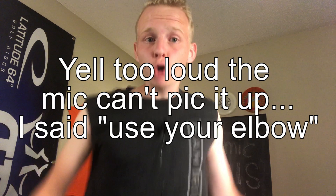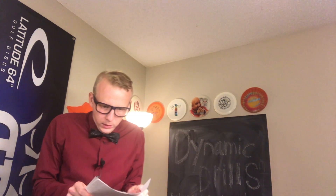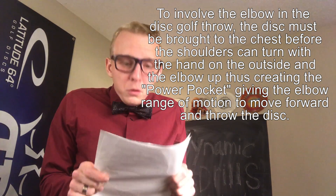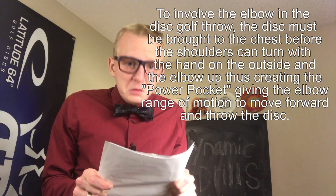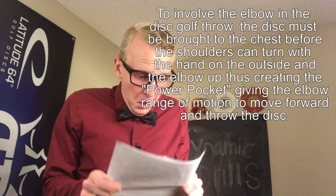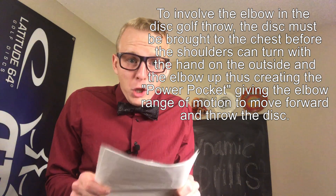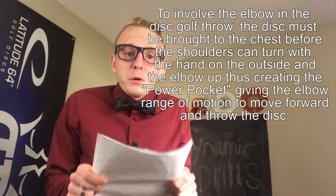Step two. You want me to read the whole thing? Okay. To involve the elbow in the disc golf throw, the disc must be brought to the chest before the shoulders can turn and the hand on the outside and the elbow up, thus creating the power pocket and giving the elbow range of motion to move forward and throw the disc.